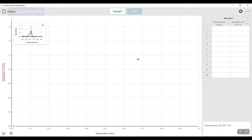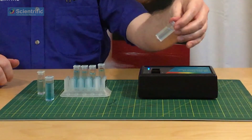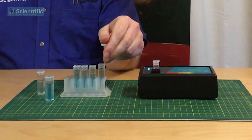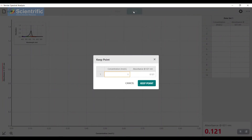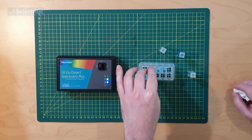I went initially with the darkest one, but now I'm going to step back and go to my lightest solution. I've done a serial dilution with these — concentrations are 1, 1.5, 2, and 2.5 molar. I'm going to hit Collect. The first thing I want to do is keep an eye on the absorbance reading — I want it stabilized. It's nice and stable, so I'm going to hit Keep and tell it the concentration: in this case it was 1. In my data table, we now have 1 and its absorbance. I'll take that out and pop in my second one.